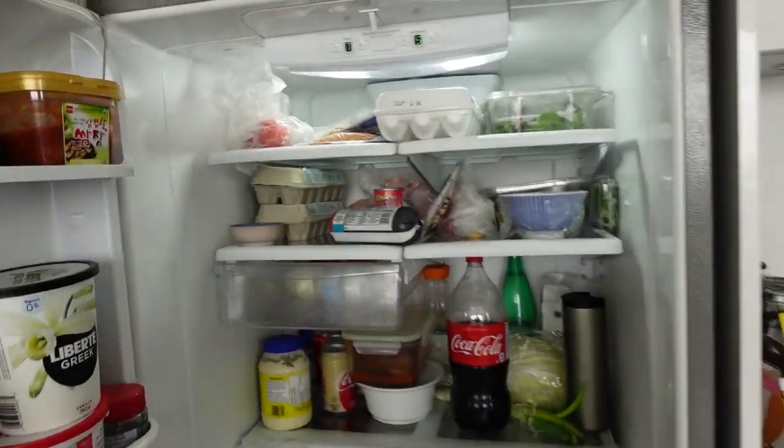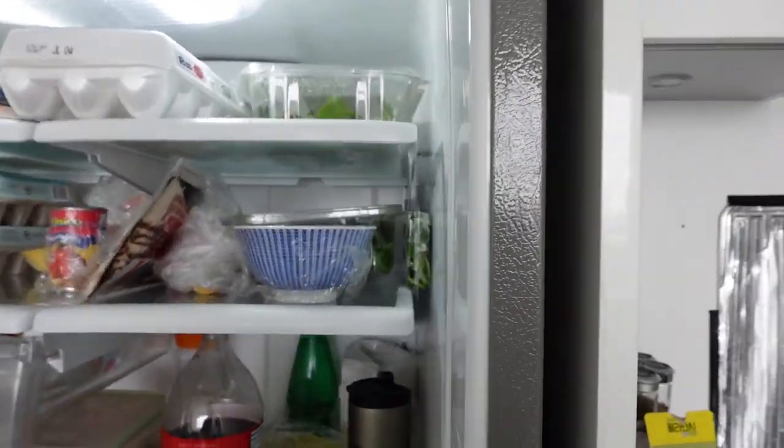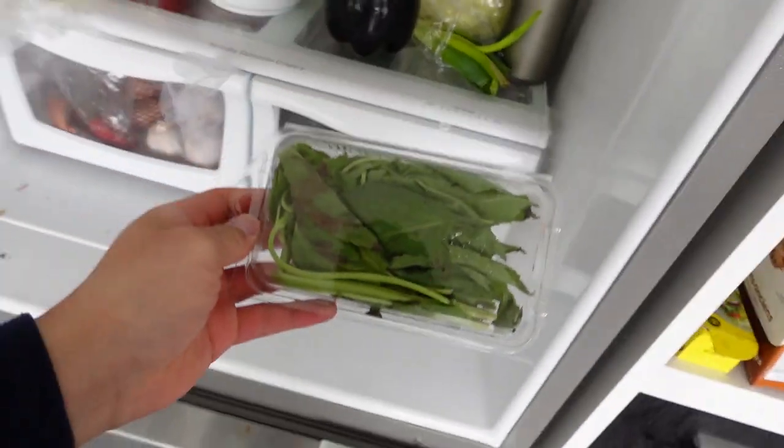Okay, so the first thing I'm gonna do is prep the beef and then — oh my god. Oh shit, is it okay? Okay. And prep some other ingredients.